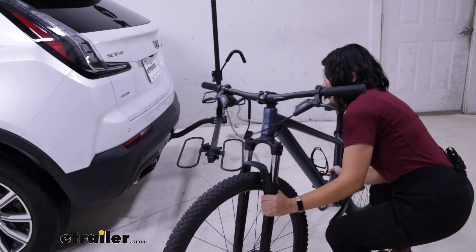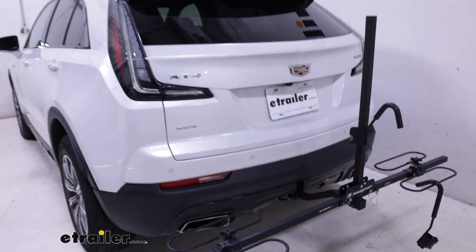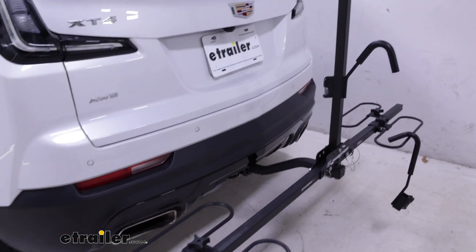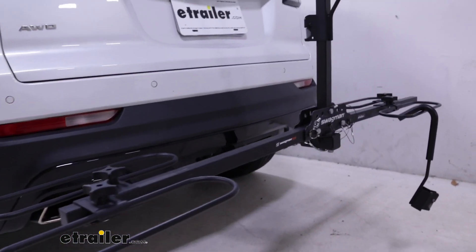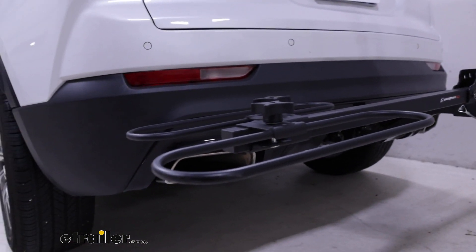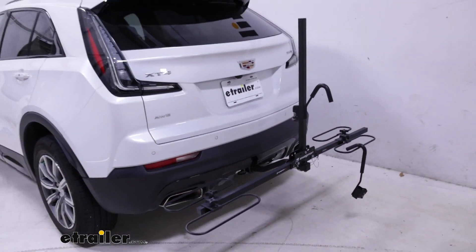So just like that, our bike is off and we're ready to hit the trails. Now notice with this how it's held together with pins and knobs. The knobs there on the cradle loops are there to adjust your cradles as needed — very quick and easy to adjust.